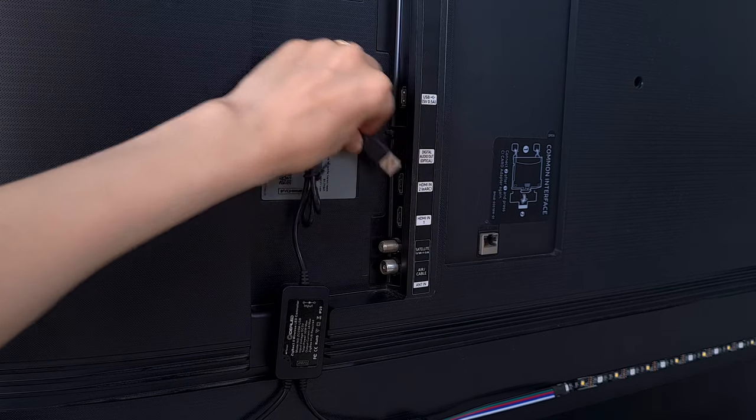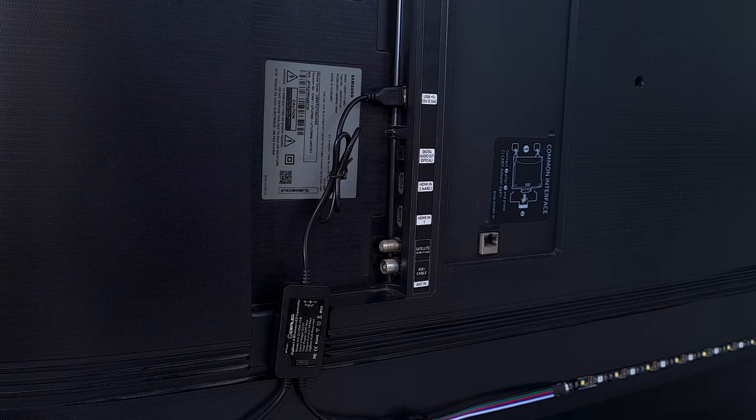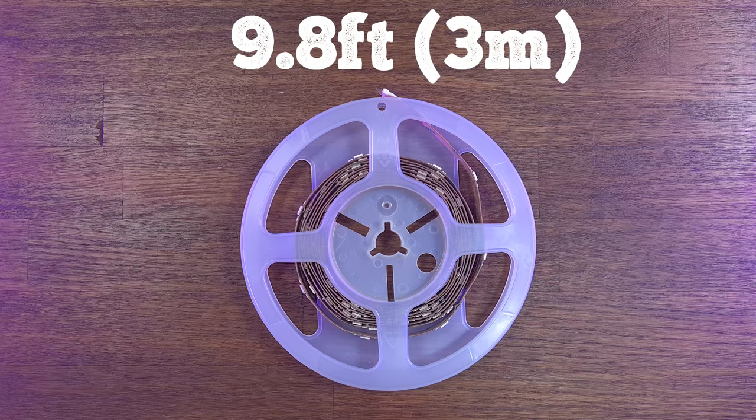To activate the strip light, we need to connect it to the USB port of the TV. In case you don't have a USB port on your device, you can use a phone charger. The second RGB strip light is 9.8 feet long and connects to its Zigbee wireless controller via a USB connector.